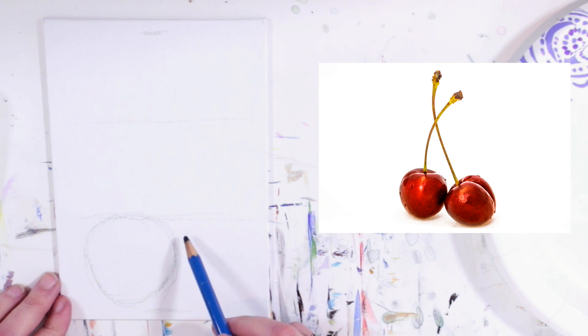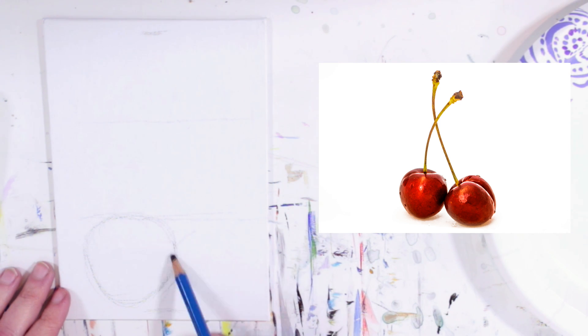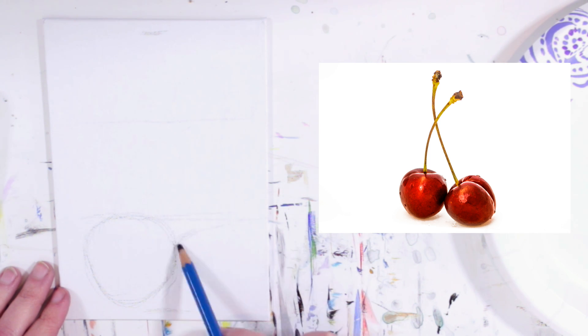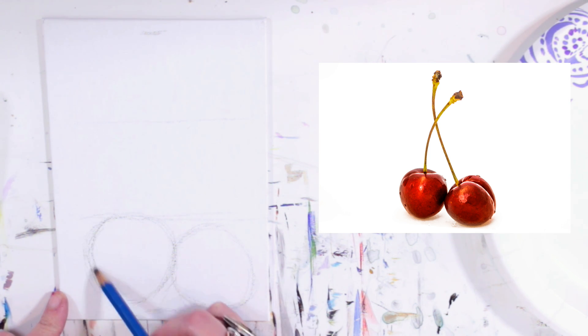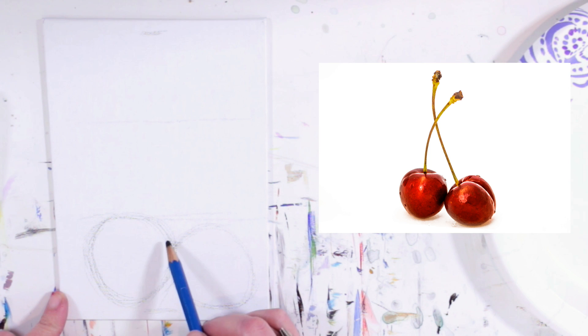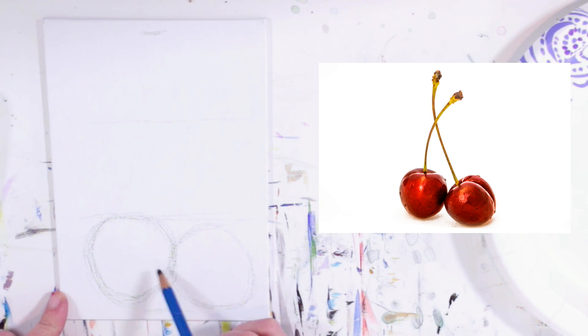This cherry is shaped the same way but it's at an angle, and it doesn't come all the way to the top line. Just loosely sketch that out. Your cherries can be shaped a little differently than in the image and can be different sizes — it's art, you're making a painting, not a photo. This cherry feels just a little bit too big to me, so I'll bring it in just a little. Make sure the two cherries still touch.